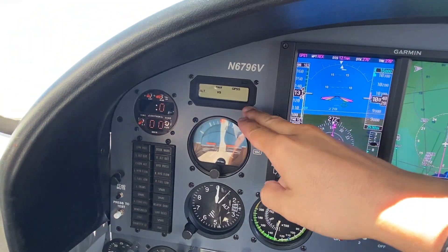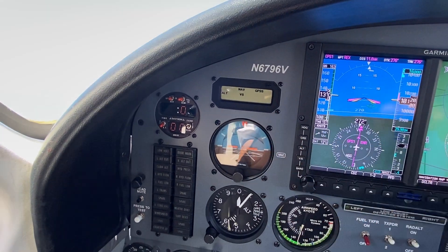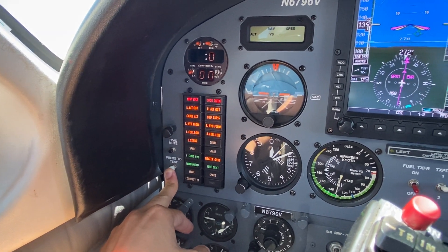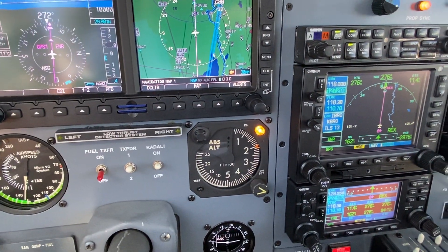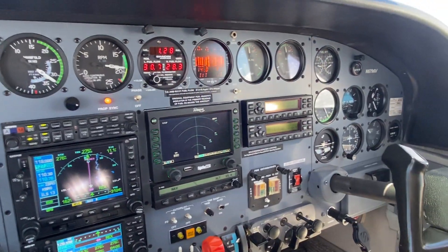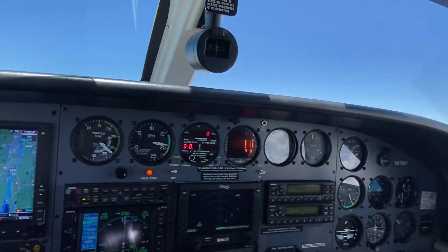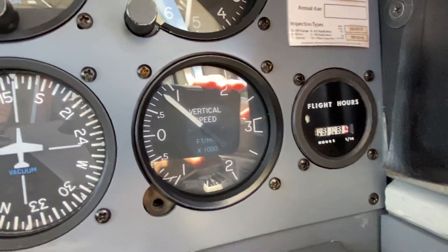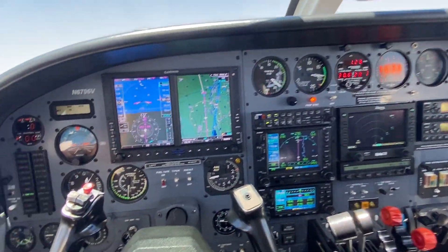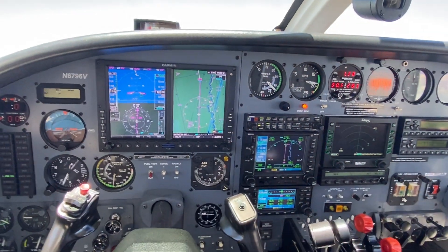We also have an annunciator here for the autopilot. You can see we have altitude, standby, vertical speed, navigation, and GPSS. The annunciator panel on the left — everything is lighting up as well. So the airplane is pretty nice. I really like it — it flies awesome. It has a total time of 1616.4 hours, which is pretty low time for a 421. So this is it, I hope you like it.